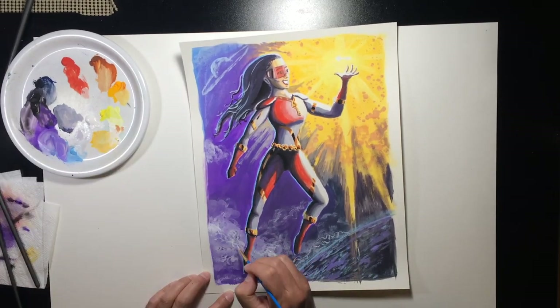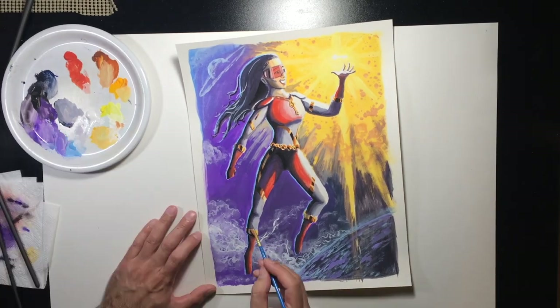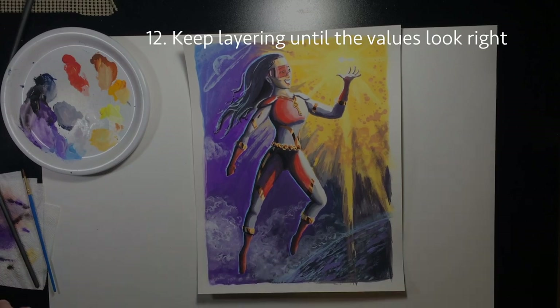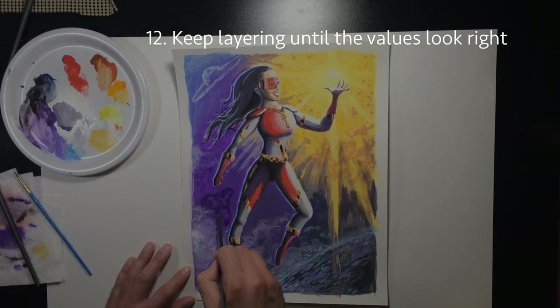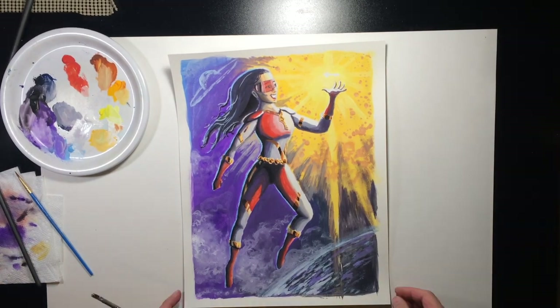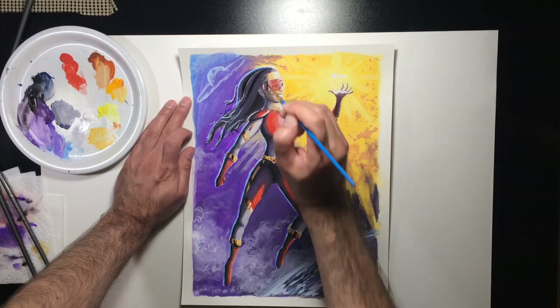As you're wrapping things up, you'll probably notice that working in gouache it's looking a lot lighter than you want — so don't be afraid to keep layering on the darks. I'm adding more and more to the shadows, even using straight black paint sometimes. I know I said not to do that, but with gouache, if you really want that high-contrast look, it's almost impossible to avoid using a lot of black.